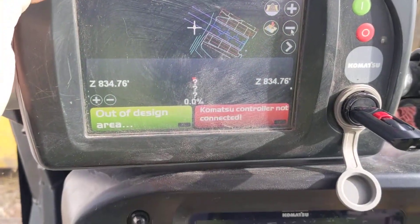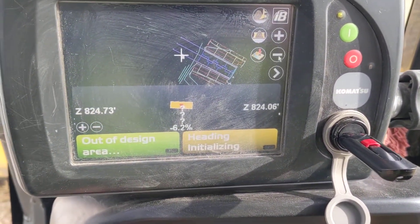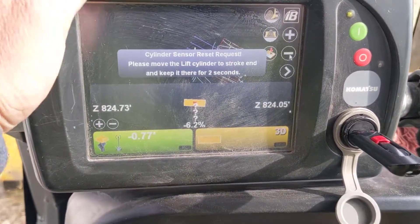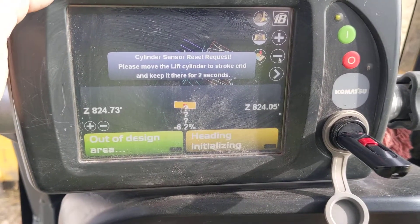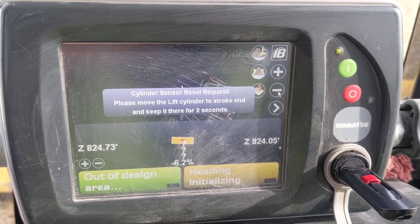Now you can see I've got my project on there and connected. Once I key the machine on I'll have to do my cylinder reset, move the machine around, and get it initialized. But now I can go in and check my dozer with my rover.